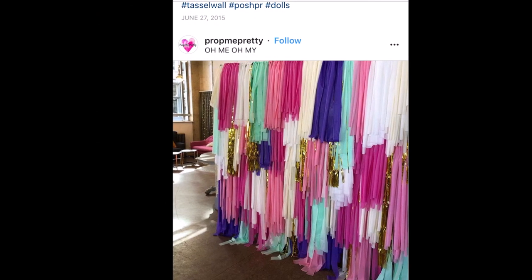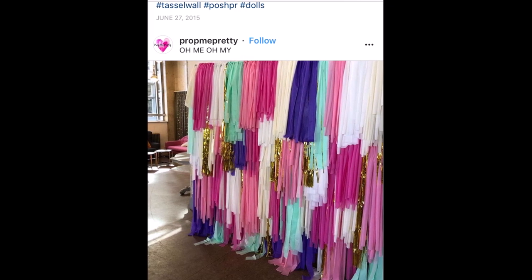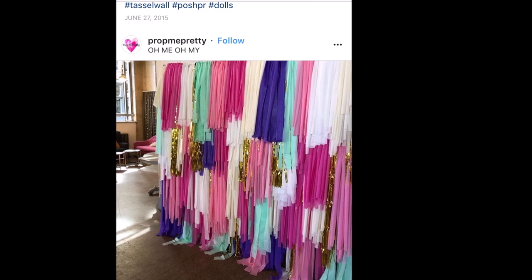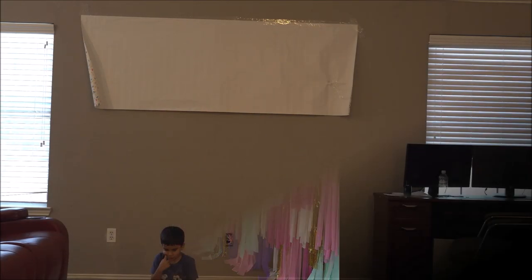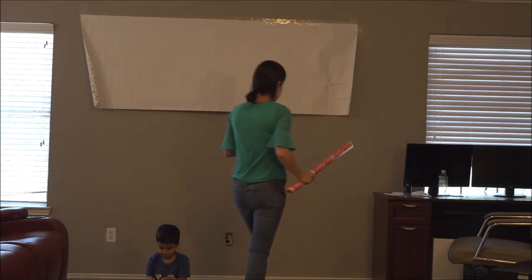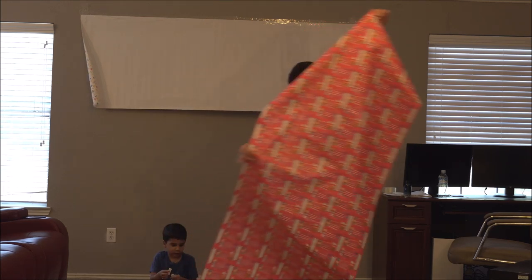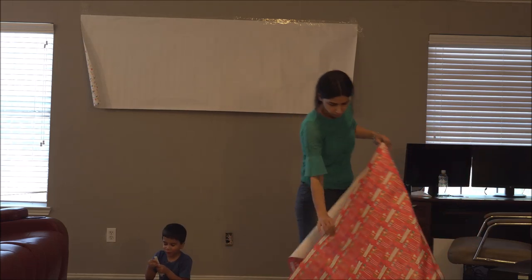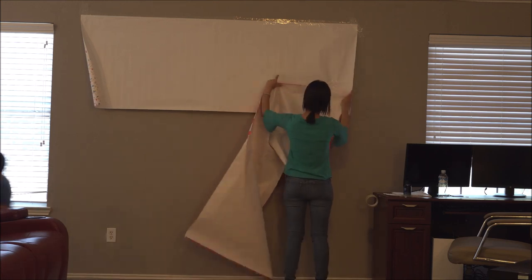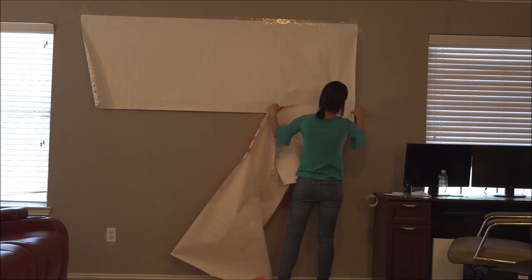The first thing I had to do was figure out a color combination. I went on Instagram and saw this tassel wall by Prop Me Pretty, and I really loved the color combination they had done. So I thought I could try to recreate something like that. I went to Hobby Lobby — they have a great selection of tablecloths. Dollar Tree or Walmart don't have as many color choices and their tablecloths are really cheap, so I don't buy from there. At Hobby Lobby, their tablecloths happened to be on sale for $0.99.